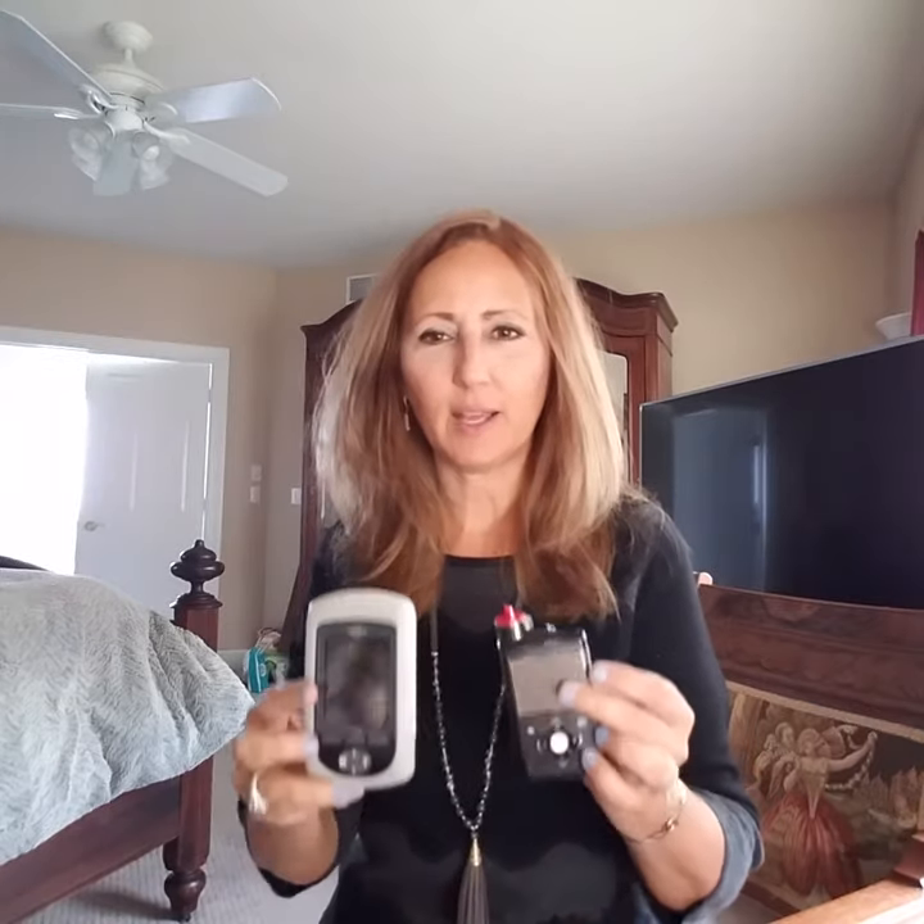I'm going to go get my Omnipod to show you the difference. I want to show you the difference in size between the two. This is my Omnipod — let me take it out of the skin. And here is my little pump. This is a lot lighter than the Omnipod too. I feel a lot, a lot less weight.